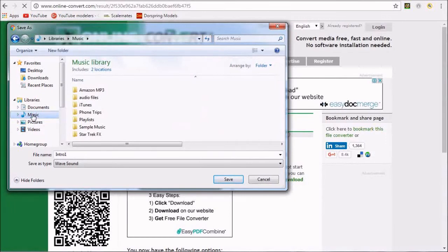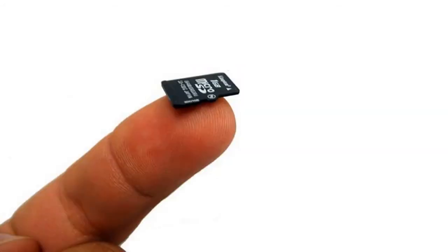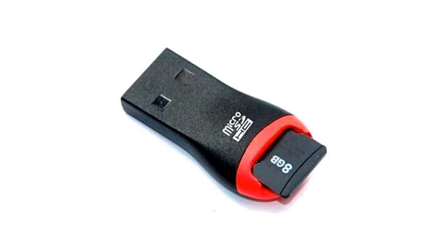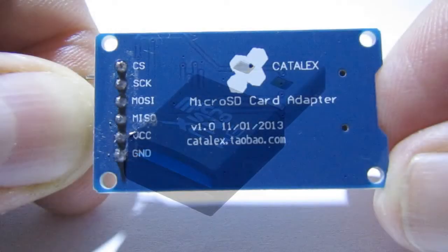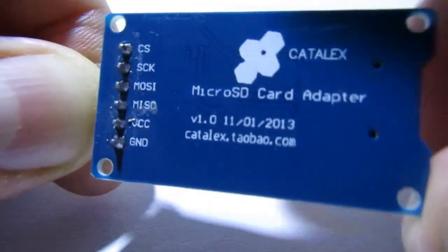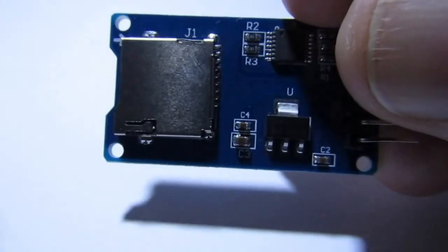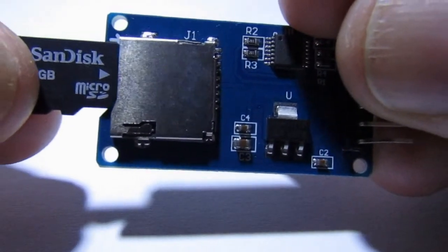Once we are satisfied with our selection of sound effects, we need to transfer these converted files to a micro SD card. Many computers have built-in SD card readers, or you probably received one along with your cell phone or digital camera. If not, they are fairly commonplace and can be purchased from most cell phone stores or computer shops. After uploading the WAV files to the SD card, we simply insert the SD card into the SPI card reader adapter which can then be accessed by the Arduino.